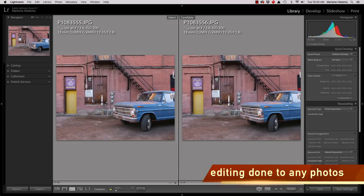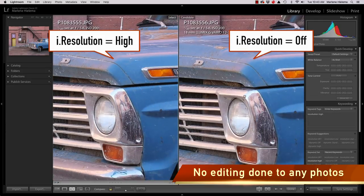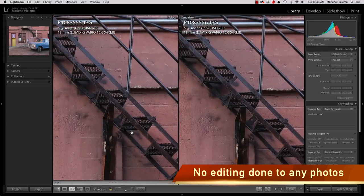Now let's look at some images close up. Because you're watching this on YouTube and YouTube applies compression to make videos play well online, you might not notice a huge difference, so I always say test for yourself. The first image is two shots of a blue truck — the one on the left is the high setting on i.resolution and the one on the right is off. Even right away you can hopefully tell in some areas that it is quite a bit crisper. You can see on the railing of the stairwell that the one on the left is sharper.